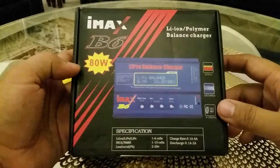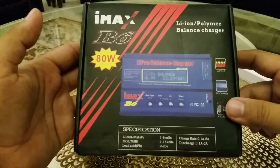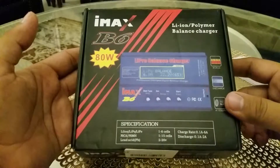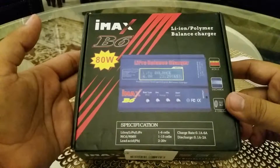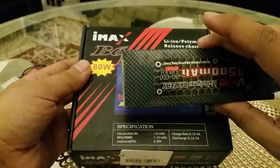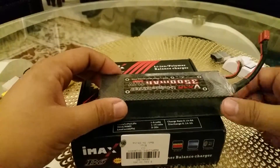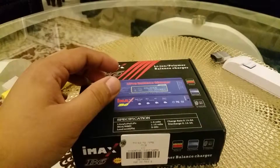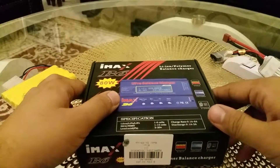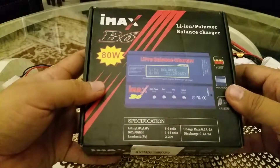This is 80 watt, so if you are getting this kind of charger for $17 that is a very good price. But there are always some risks whenever you are using LiPo batteries — some danger is there. So guys, be very careful whenever you are charging any battery with any charger. You have to be present all the time.